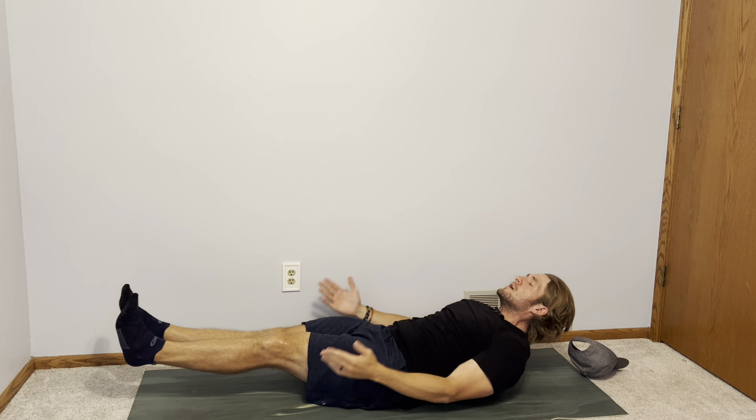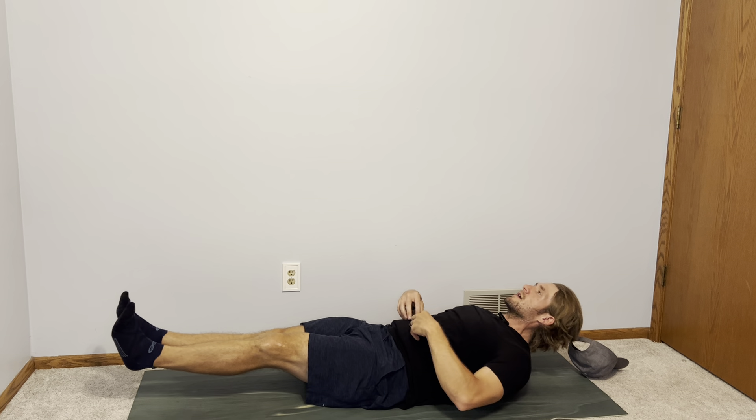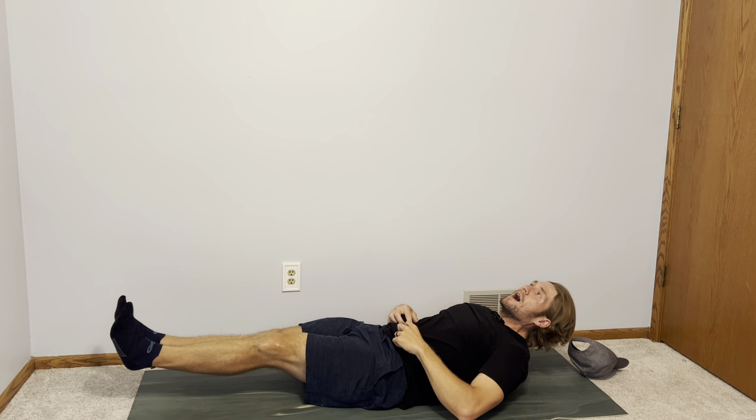Now if this is too much, you can bring your hands in — it makes it a little bit easier for really focusing on that core doing the majority of the work. You don't want to feel straining your neck or shoulders, and that is the hollow body hold.